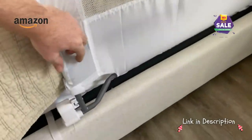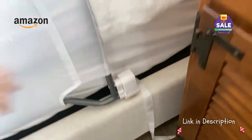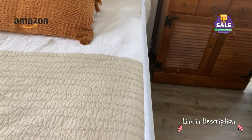It simply locks in place and it is very sturdy. When there's something hitting against it, it doesn't budge really at all. I'm pushing pretty hard on it — it's not going to budge.